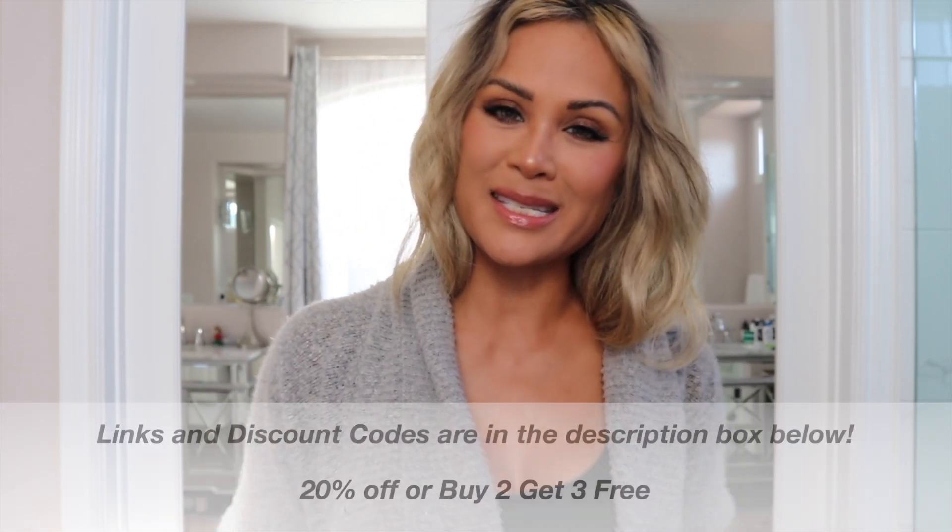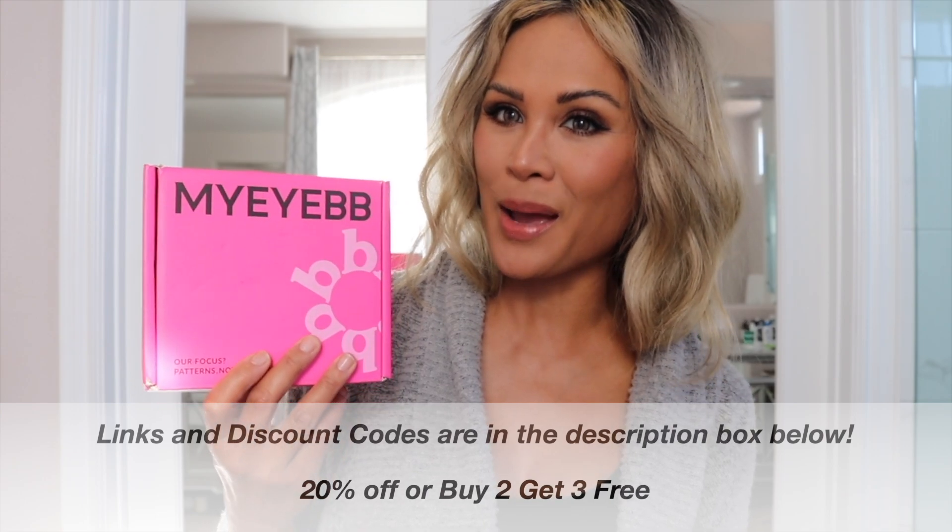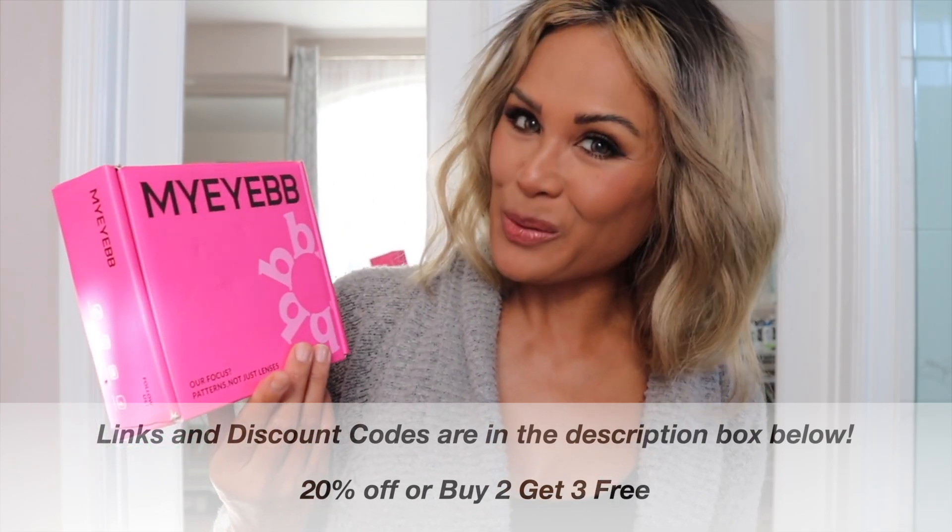Hi everyone, thank you so much for watching. My name is Kulture and today I'm going to be sharing with you some lenses that I got from My Eye BB — I think that's how you pronounce it.